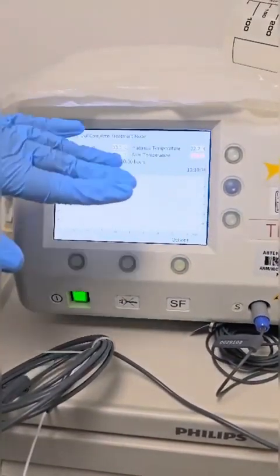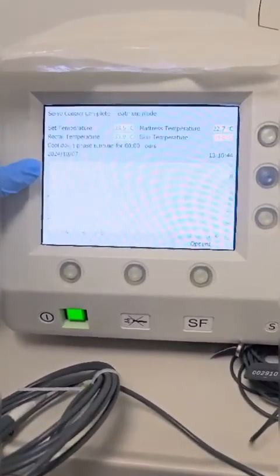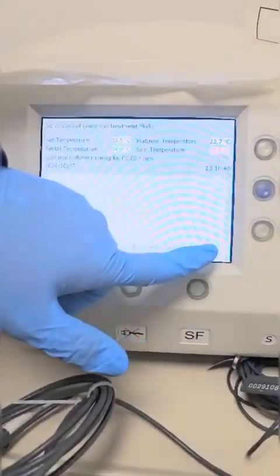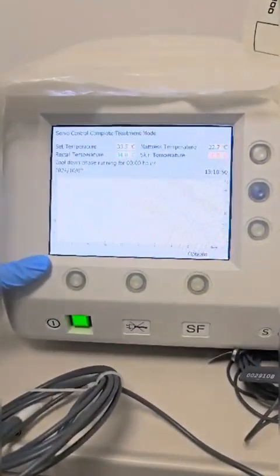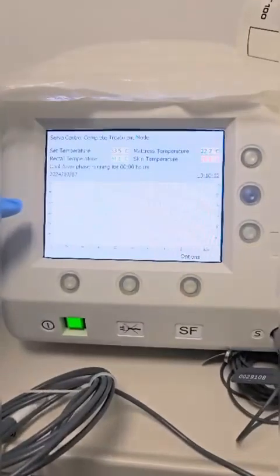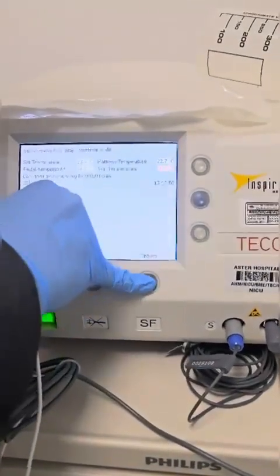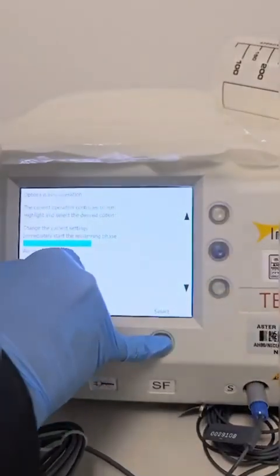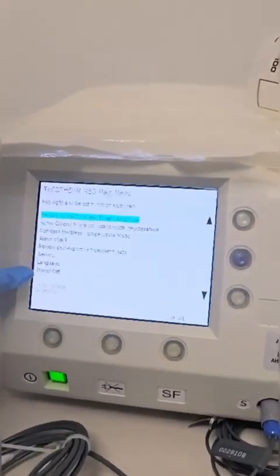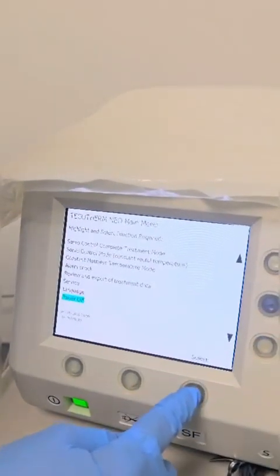In the treatment mode, you will see the temperature on the Y axis and the treatment hours on the X axis — a trend will be shown as time passes. Once you want to stop the treatment, you can go to option again, select end treatment and save data. Then you can switch off by going to power off. In this way you are operating the TECO CERNEO.